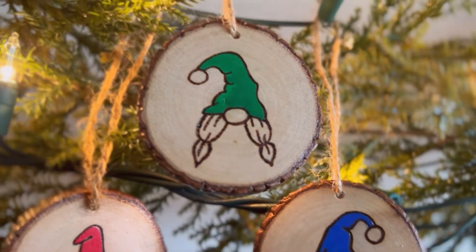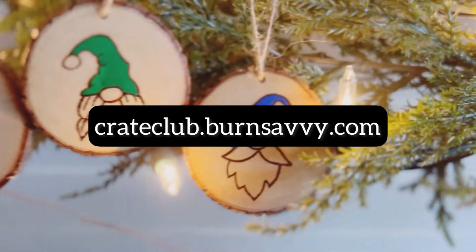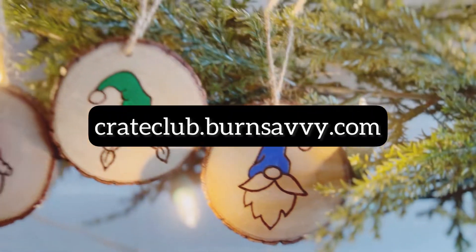If you guys missed that, I'll put a link to that in the description. And if you would like to subscribe to the next crate club box that comes in January, go sign up at crateclub.burnsavvy.com. Hey Pyro, I'm Jannie Lizenby, your Pyro Professor from burnsavvy.com. Let's burn.